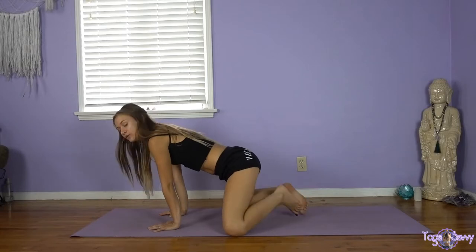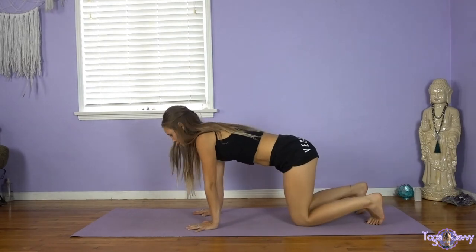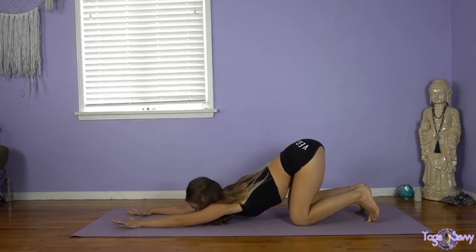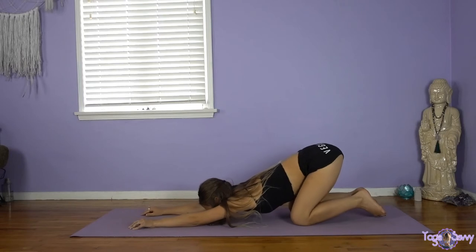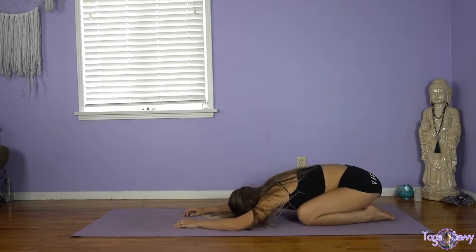Bringing the head back into center, we're going to reach forward and shift up onto the hands. Or if you need to, you can swing the feet around. We're coming into a tabletop position — wrists right under your shoulders, knees right under your hips. We're going to walk the hands forward for puppy dog pose. Hips stay lifting, chest drops down towards the mat, maybe resting your forehead on the mat or gazing towards your thumbs. Think about pulling the chest down. Let's hold for two more breaths. Slowly sitting back into child's pose — rest the forehead on the mat, relax the arms, maybe rotate the shoulders a little, let the hips sink down onto the heels.